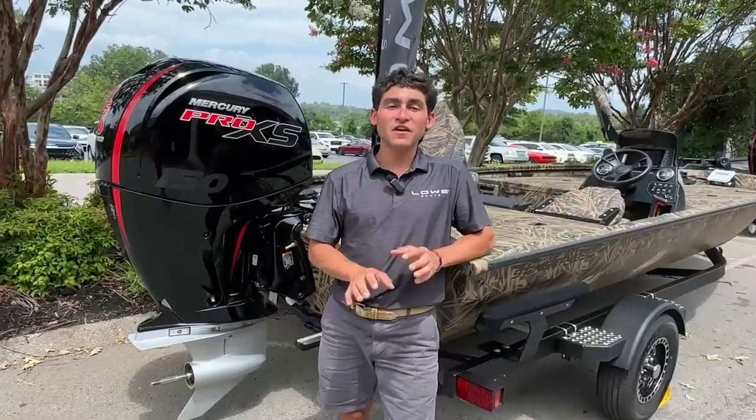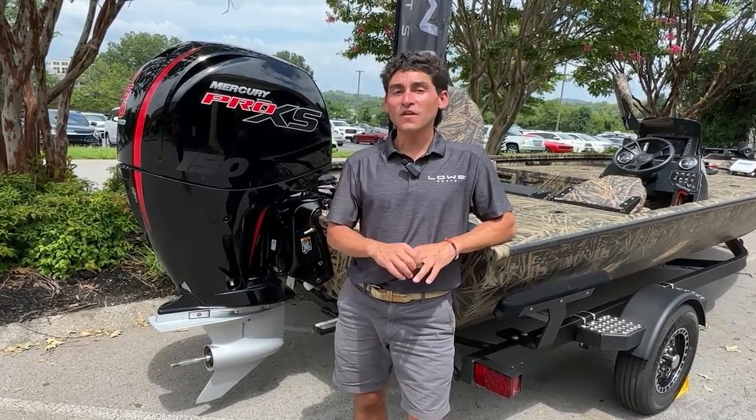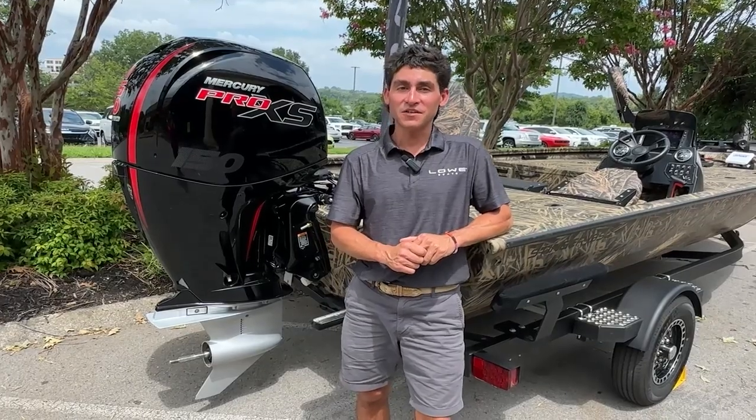It handles very well, it tracks amazingly, and it's exceedingly fast, and that's thanks to the 150 Pro XS Mercury motor that we have on the stern.